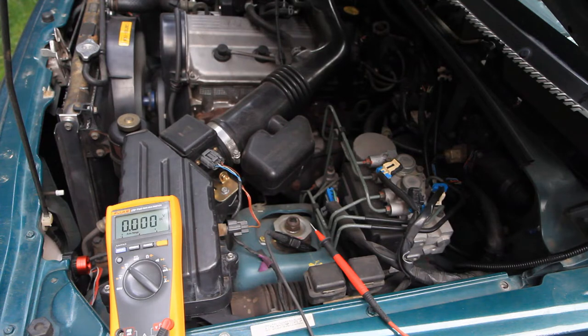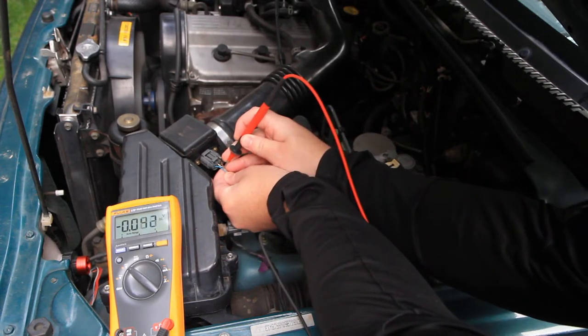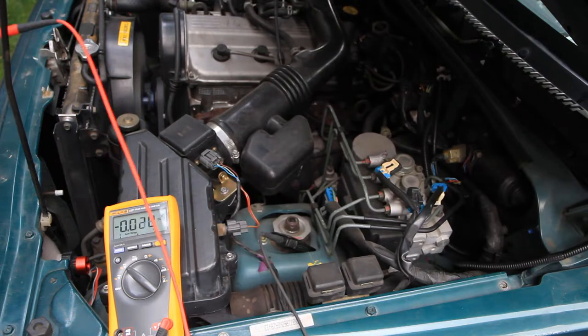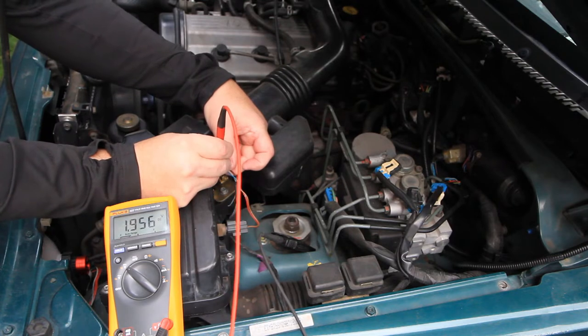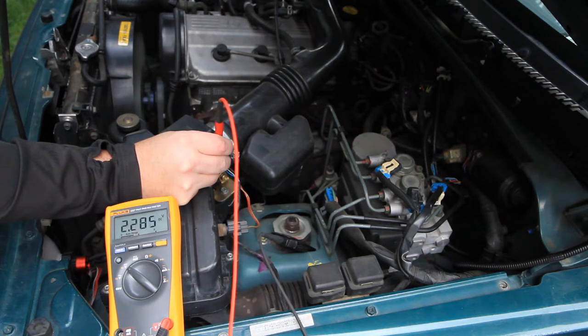The first code I pulled was a P0102, indicating an issue with the mass airflow sensor. You can check the functionality of the MAF with just a simple voltage measurement. The first thing you want to look for is power to your MAF — that's on the left signal wire. I've got a voltmeter going to ground. Moving to the center signal wire, you can see at idle we're getting just under two volts. The key thing we're looking for is that the voltage is proportional to engine speed, and as we increase the revs, that voltage keeps going up. That's exactly what you want to see from a functional MAF.